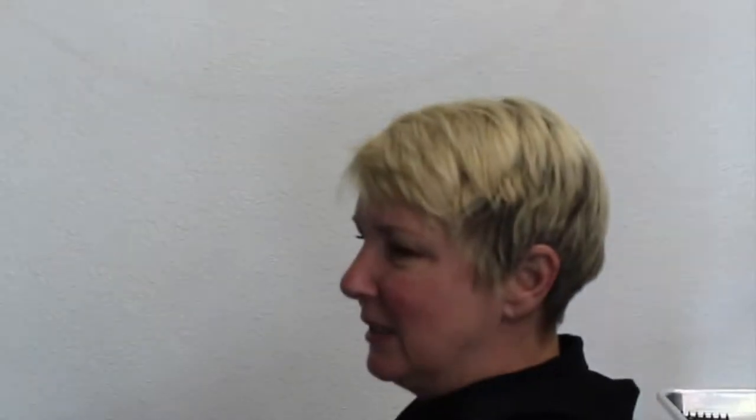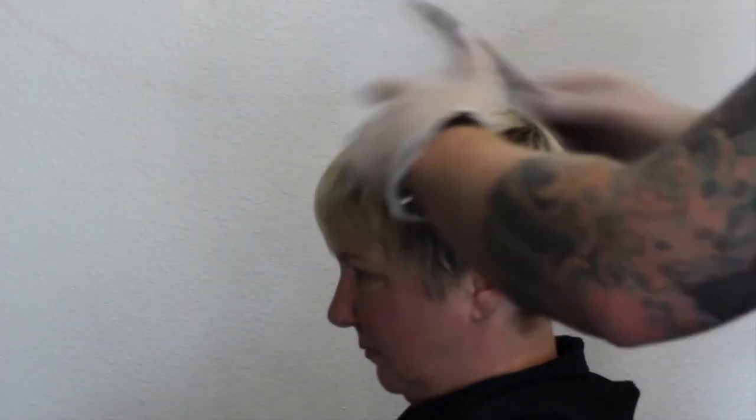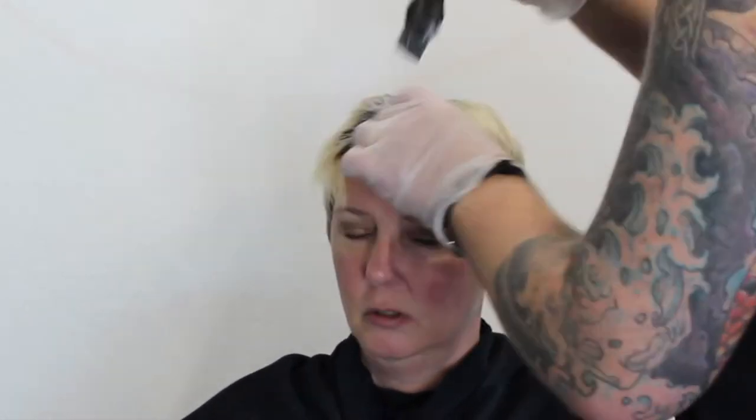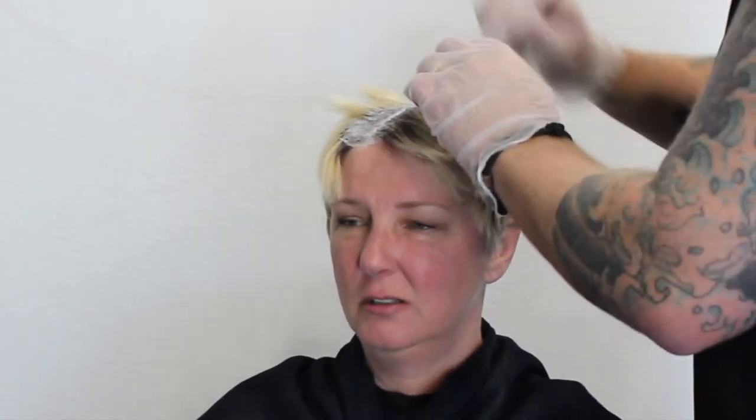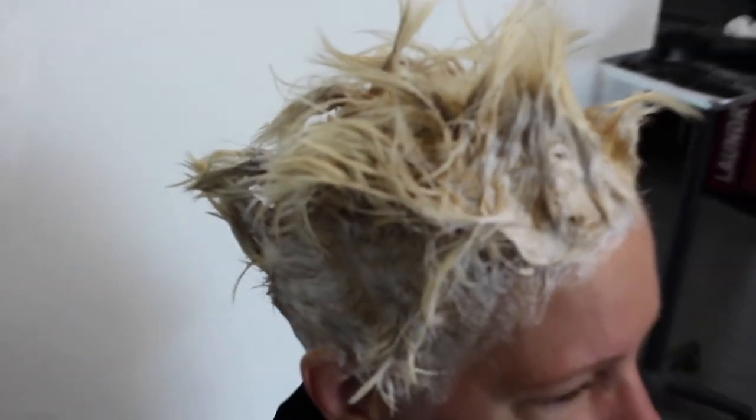So my go-to colour is a Synchro Lift — I'm going to use a 20 volume. I'm going to start by sectioning it off just to make sure we don't overlap anything and try not to get it on the ends. A very important factor: you can see when I'm applying this colour I'm sort of dabbing the colour on, making sure that it's sitting on the hair. I see a lot of people paint this colour on and push the colour off the hair, so we're not getting the true value of what we're trying to do. To get the true benefit of using this colour you want to saturate the front and the back of the section.